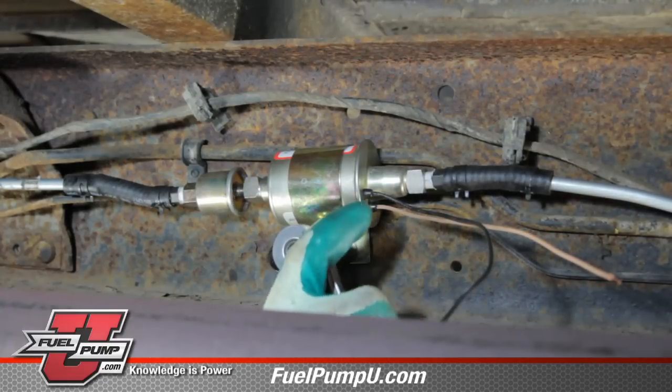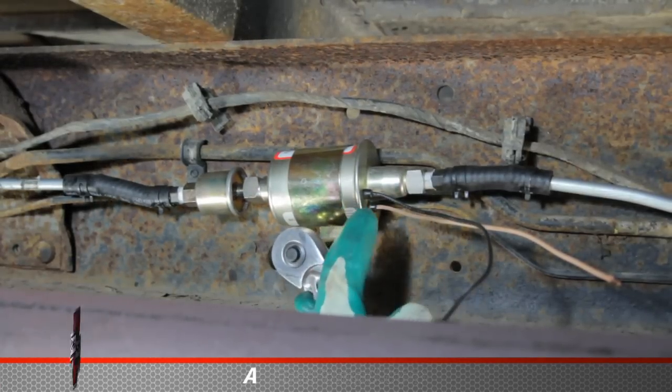We can tighten the pump completely to the frame. Make sure the outlet of the pump is slightly higher than the inlet.